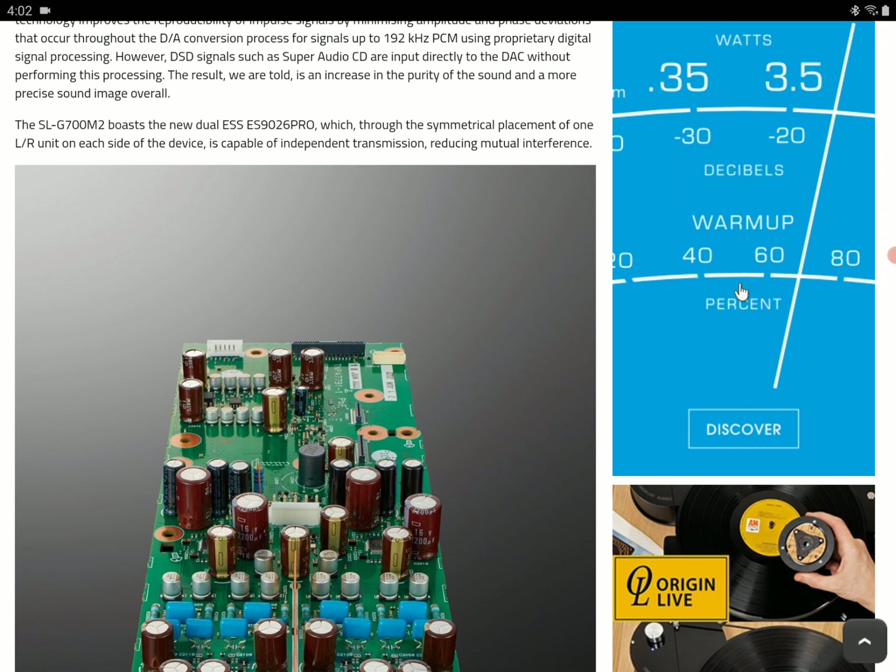It also has a very good power supply that has the ability to suppress the noise you get from the electrical feed to the system. So it's really a very top-notch product.